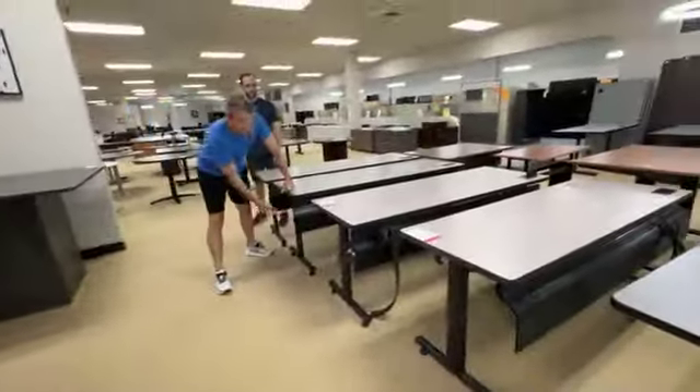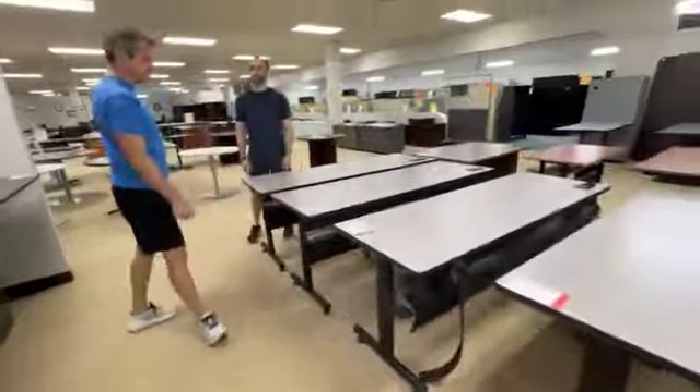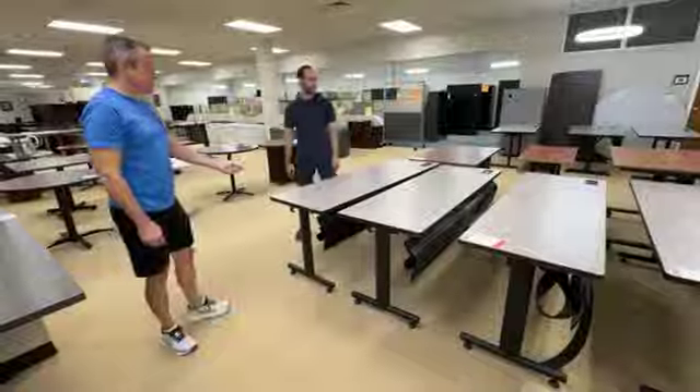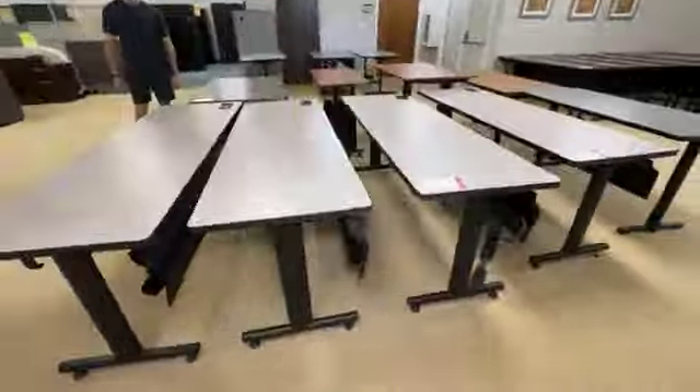But look at the cord management — big, badass cord management. You can put, like, Slim Jims in there. I think we actually have more than what's shown here — it's horrific.